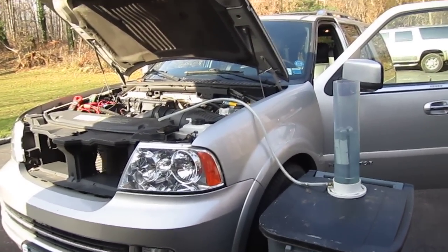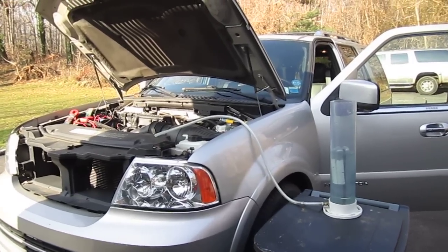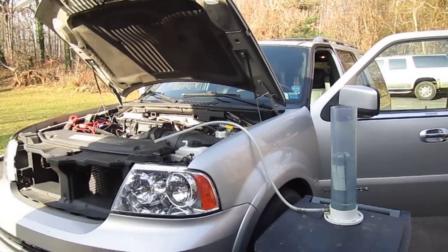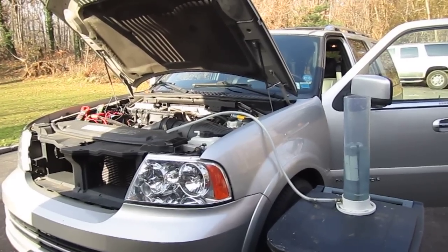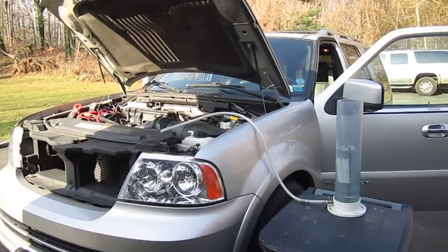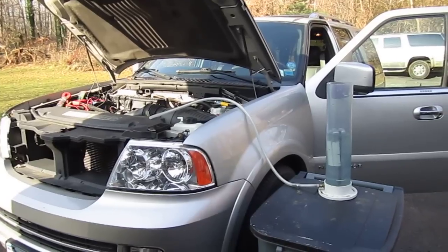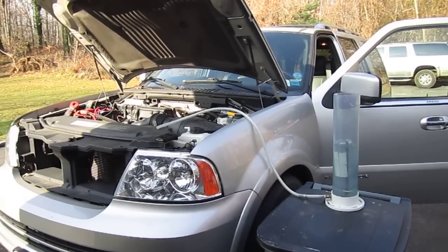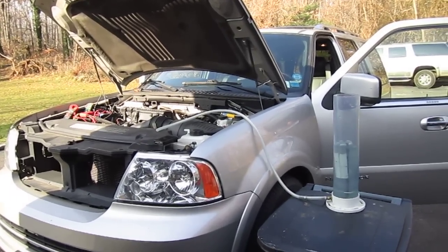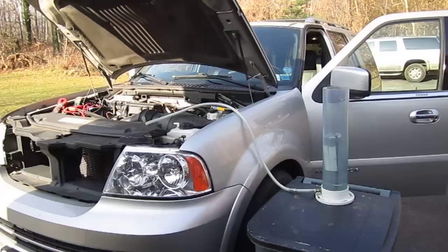Hi, I'm Bob from Evolution HHO and we are going to do a cell test the way it should be done in a vehicle. Very rarely are we using cells on a bench, maybe here or there for a torch, but what generally everybody's interested in is how does a cell perform when it's in a vehicle? And it's a big difference when it's in a vehicle and on a bench. You can really dial things in to get cells to do a whole lot more, but that's just not real life.